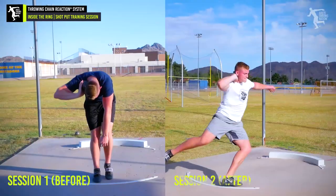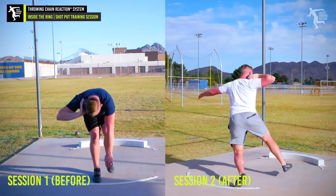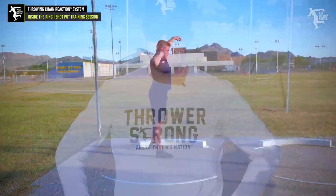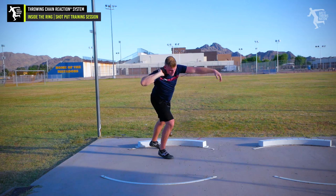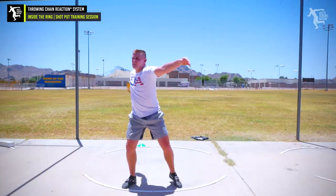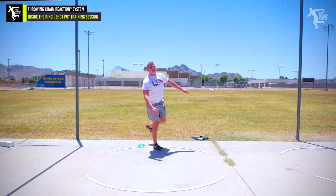Hey, there we go — nice one! That's a PR for sure, that's a couple-foot PR. Good work. End of a long weekend — Peyton Williams from St. George, Utah. He came to our pre-season camp, and within a few weeks of that he hit a 170-foot PR. He technically opened the season with about 20 feet. He's primarily a discus thrower and said he felt very uncomfortable with the spin.